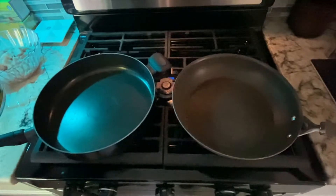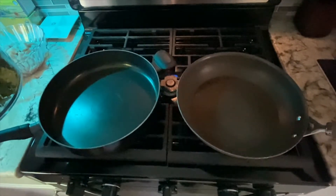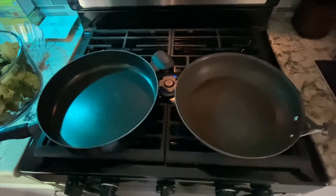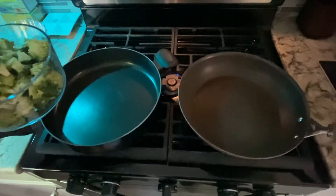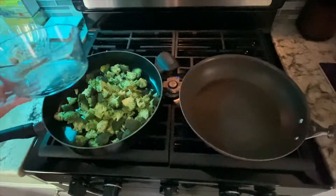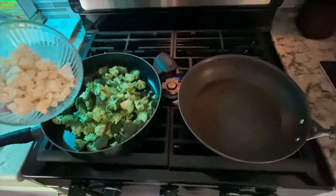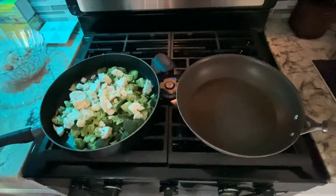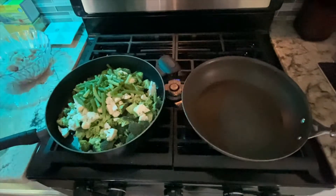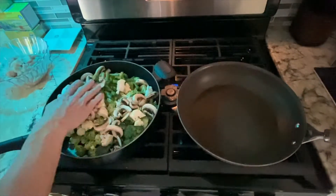I do two pans — chicken in one and the vegetables in the other. Don't ask me why. Some people just blend it all together, but for me I'm just kind of OCD about mixing my food until it's all the way cooked. So I'm going to put the four cups of broccoli in here, the two cups of cauliflower, the two cups of green beans, and about the one cup of mushrooms.